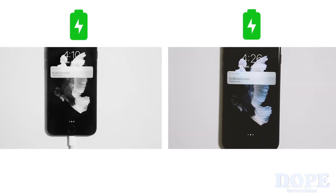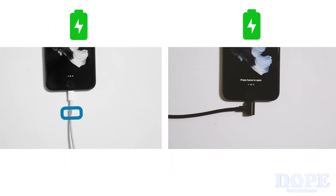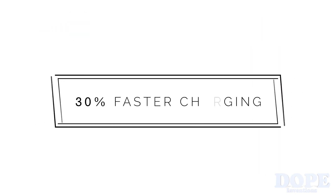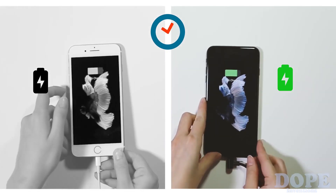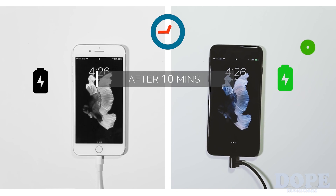Also, because of the right angle design, Magbine doesn't bend when it's connected, which largely decreases the chances of cable damage from long-time bending. Therefore, Magbine is much more durable than other cables. Leave in a hurry but battery's still dead? No worries! With high-quality and more robust wiring, Magbine charges your phone 30% faster.